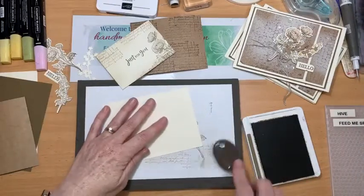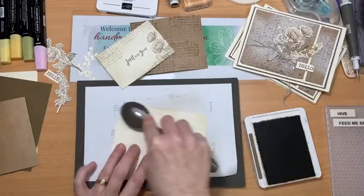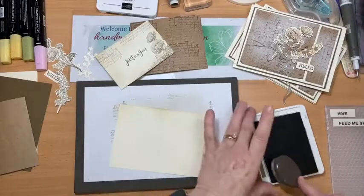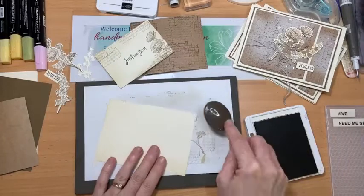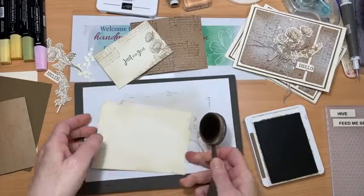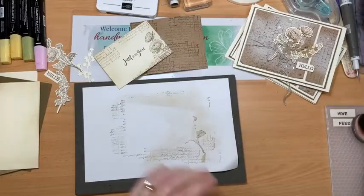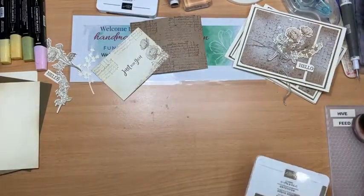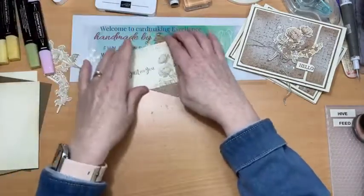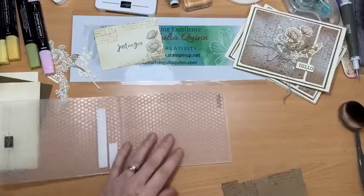I'll just do the edges because most of this will be covered up by the embossing piece. All right, vintaged up this time! Now we need to put these pieces into my embossing folder.